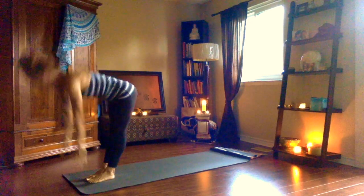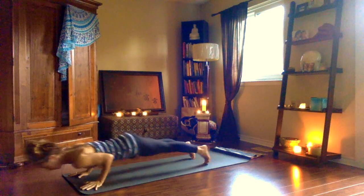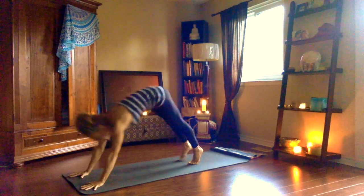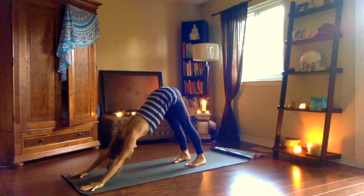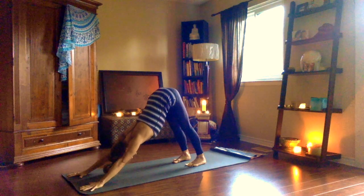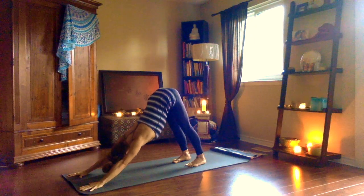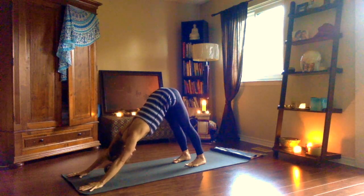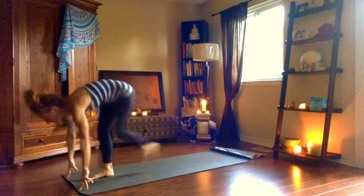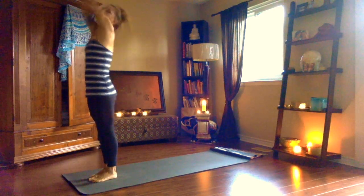Ekam, inhale. Dwe, exhale. Trini, inhale, look up. Chatwari, exhale, chaturanga, elbows grazing ribs. Pancha, inhale, upward dog. Shat, exhale, downward dog. Sounded breath keeping you present and in the moment. Listening to the body and the messages it is sending you. Noticing where you're feeling restricted or tight — breathe a little more space into that area and exhale out the tension. Sapta, inhale, step, hop, float up, look up. Ashtau, exhale. Nawa, inhale, rise up, root down. Exhale, samasthiti, hands by your sides.